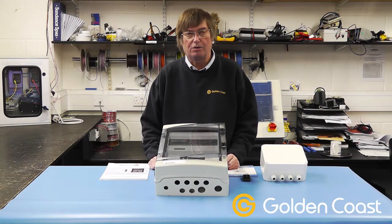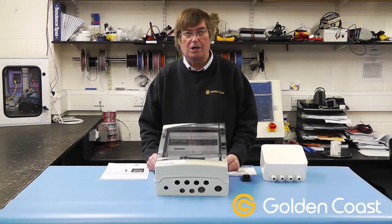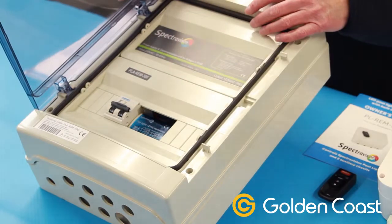Today we're going to look at two of the remote control options for the SpectraVision LED underwater lighting. This first model is the PLA RAM300 and is designed for the Adagio Plus range. As you can see, when the cover is on, the only thing accessible is the main switch.